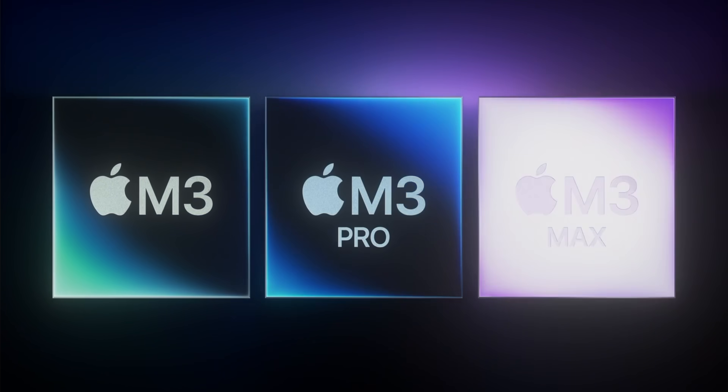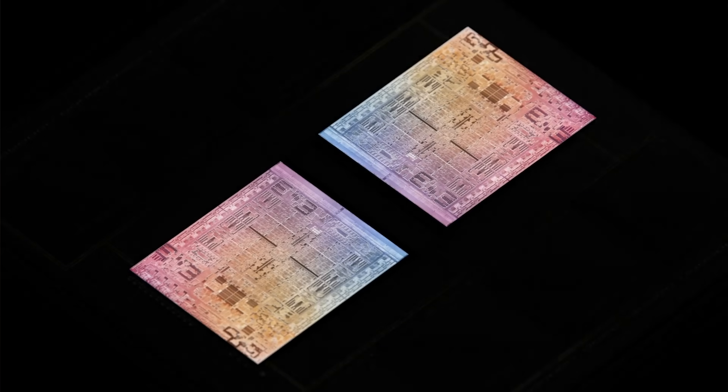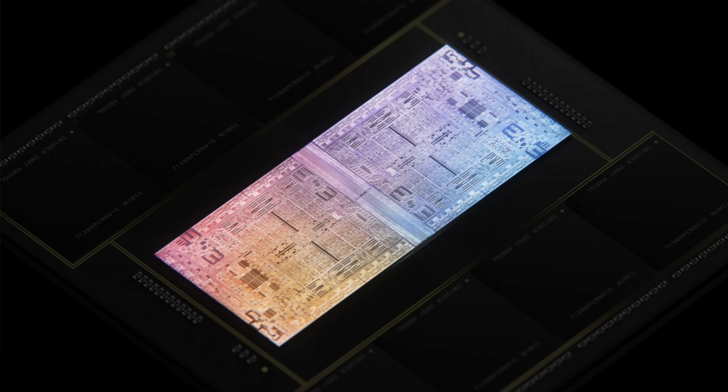Back when the M3 Max first launched, we found out that it didn't come with the interconnect board that allowed the M1 Ultra and M2 Ultra to exist, so we kind of assumed that the M3 Ultra wasn't going to be a thing. But it turns out Apple was hiding this from us all along, and the M3 Ultra is, in fact, two M3 Maxes put together.